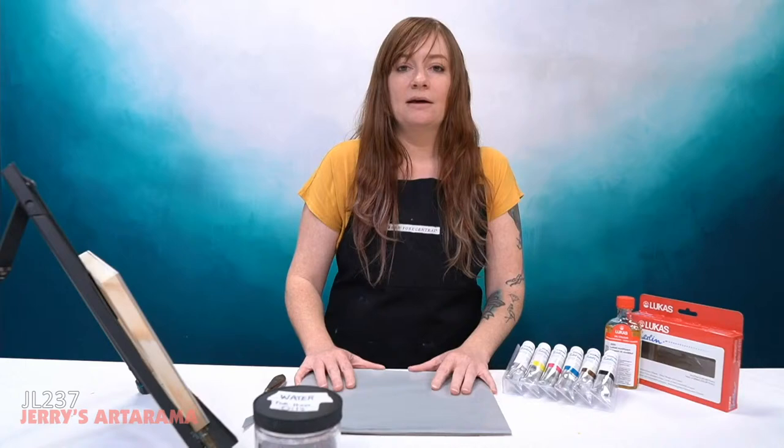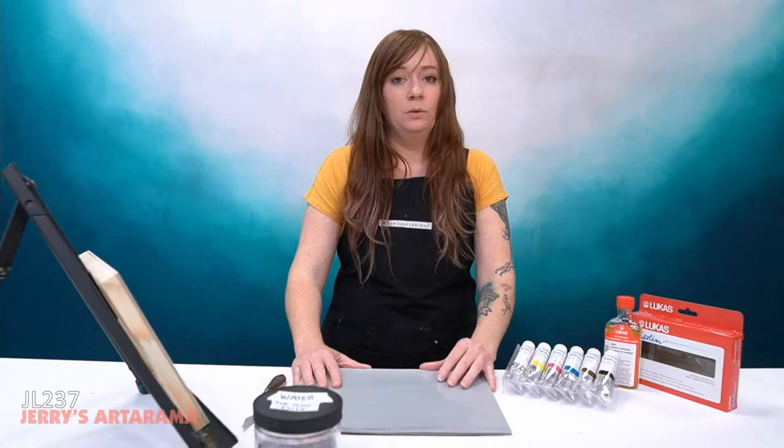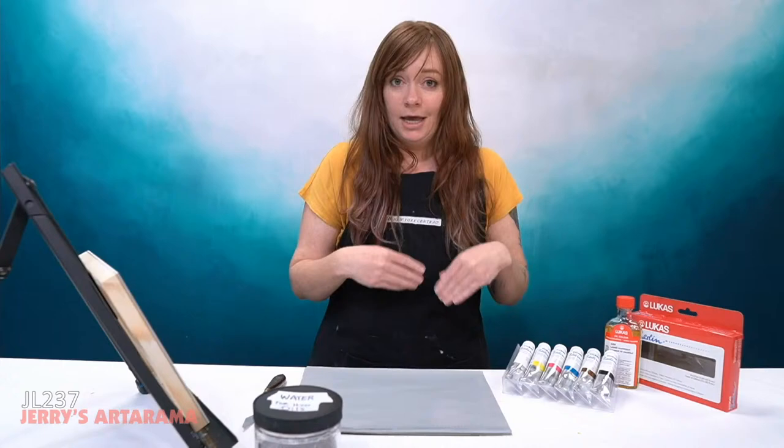The class code for today is JL237. So if you are interested in anything I'm using today, go to jerrysartarama.com and type that class code into the search bar, which will bring up the teacher's cart and everything I'm using so you can check it out.